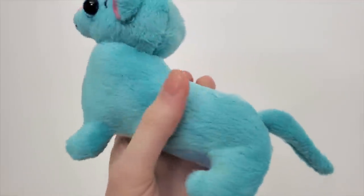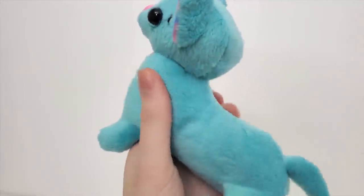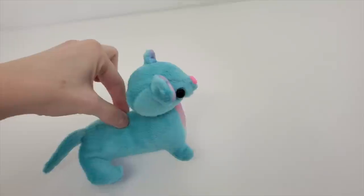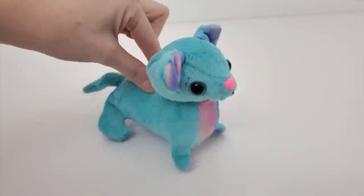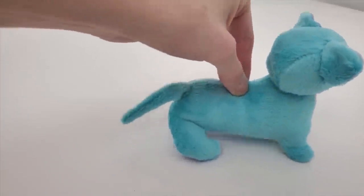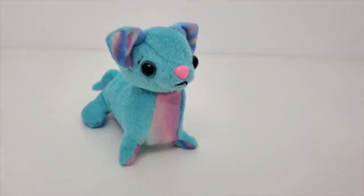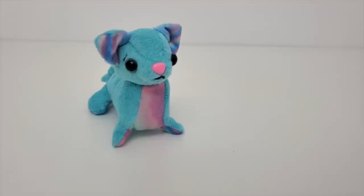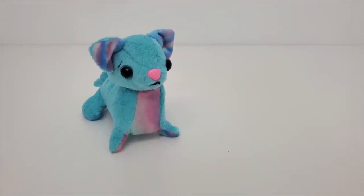I had so much fun doing this video. I'm kind of obsessed with this concept of sewing my own plushies from scratch, and I feel like I've been able to be pretty creative with it. If you want to see more videos of me sewing, I did make a playlist of them linked right here — not all of them are of plushies, but there are some older sewing videos. Thank you guys so much for watching and I'll see you next week for another video. Bye.